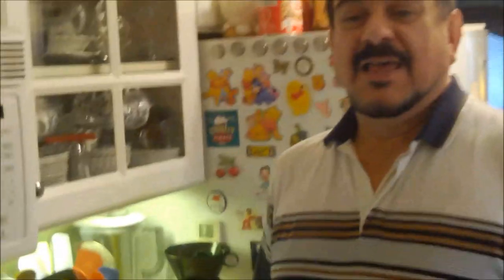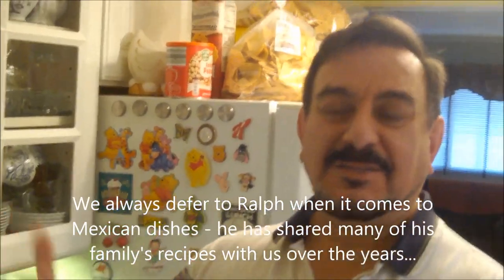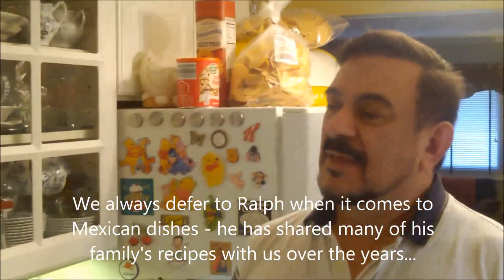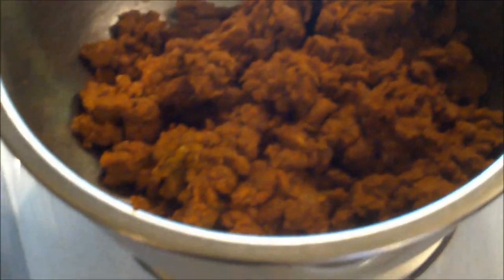Kevin asked me to be in front of the camera this time because I was going to make this dish — I wanted to give him a break. I sometimes get a little more artistic — in quotation marks — in the kitchen, and less scientific than Kevin, or more intuitive maybe. I wanted to make something with chorizo, which is a Mexican sausage.